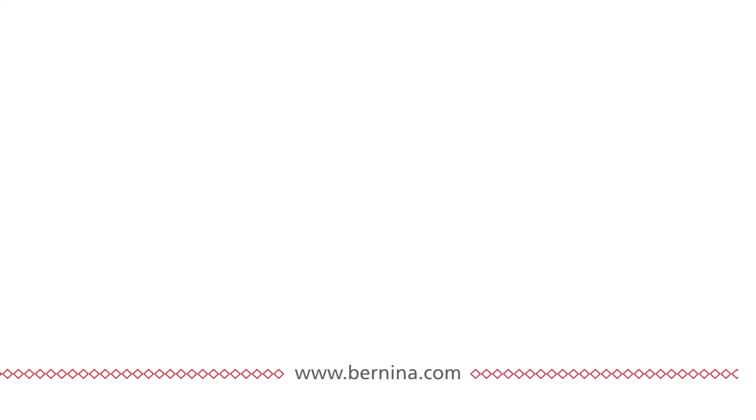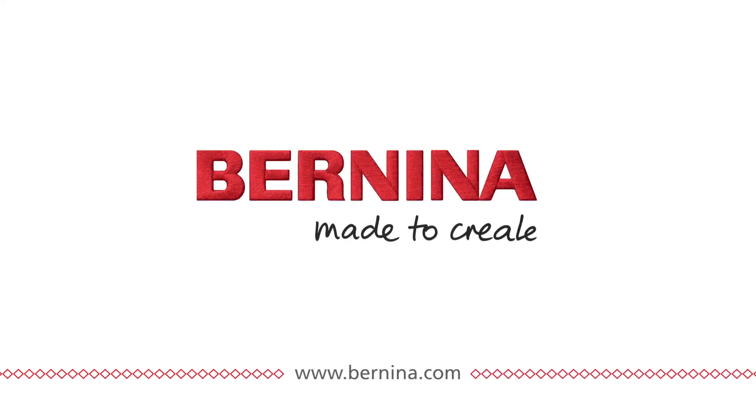Check out your local Bernina store for more details. And remember, unicorns do exist. Bernina — made to create.